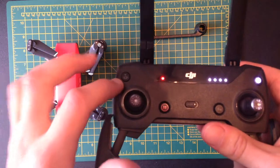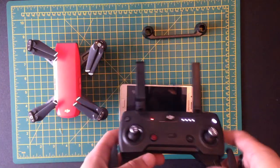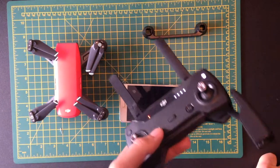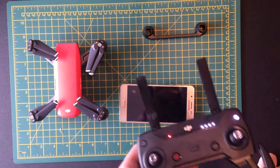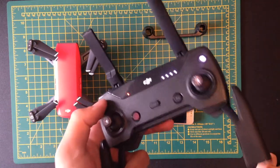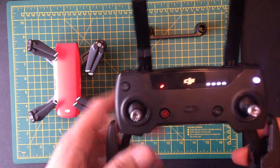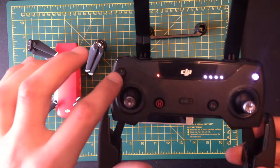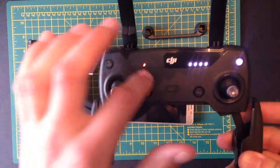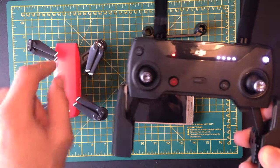For example, if you're using Active Track and walking down towards a field, you take off from one edge and it tracks you all the way down the road — when you press Return to Home, you need to know whether it's going to come to you holding the controller or back to where you took off from. Also note that Return to Home will automatically trigger by default when the drone is either out of battery or has lost connection, so you need to make sure the drone knows where home is.